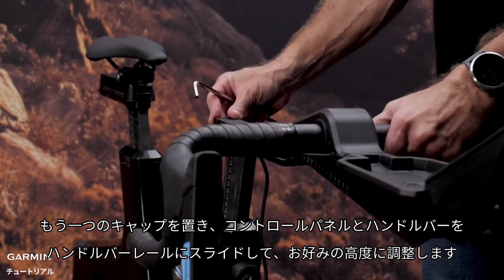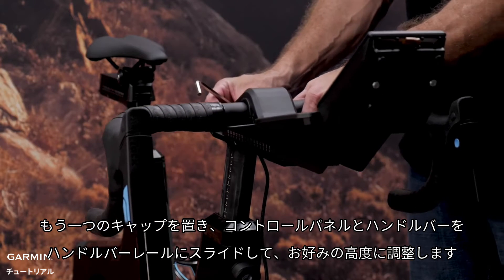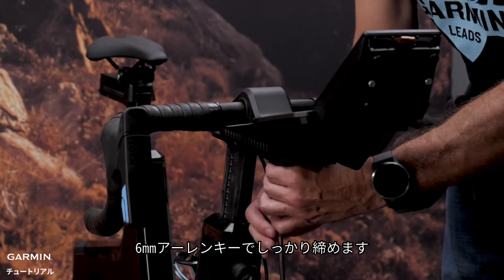Place the other cap, then slide the control panel and handlebars onto the handlebar rail and set your desired height. Then tighten with the 6mm Allen key.